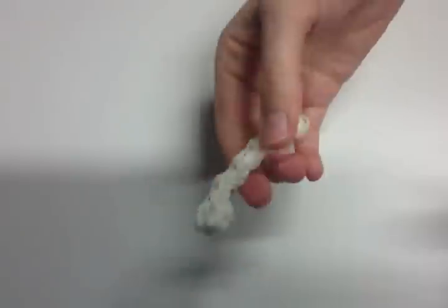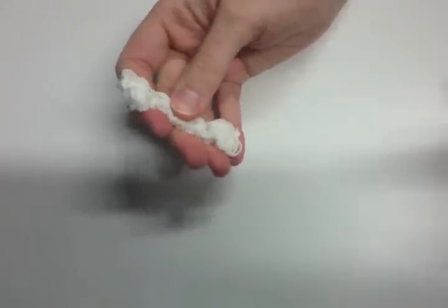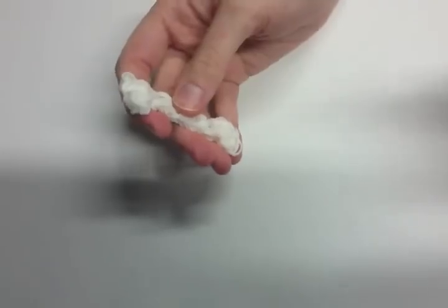Hello everybody, Courtney here from How to Loom Your Dragon. I decided to just upload a really short and simple tutorial today of the bone for your poodle. This is dedicated to all of you who have made the little poodle. I'm just going to show you how to make this cute little bone — you can stick it in the poodle's mouth, it's very adorable.